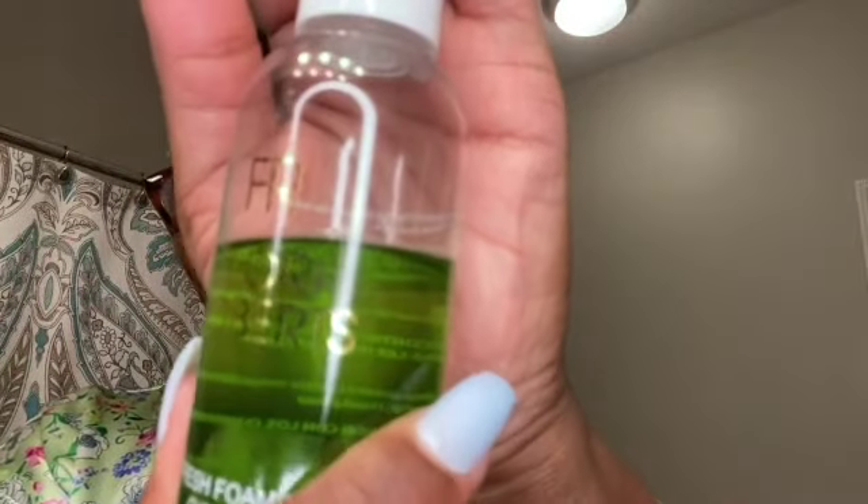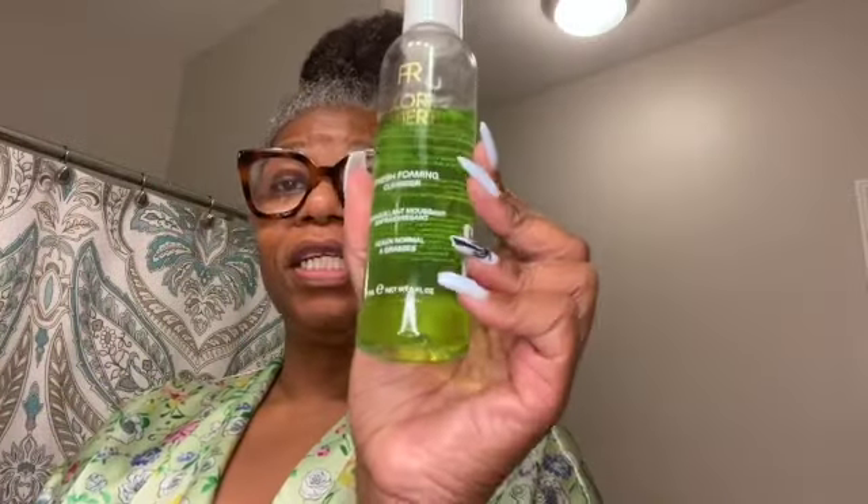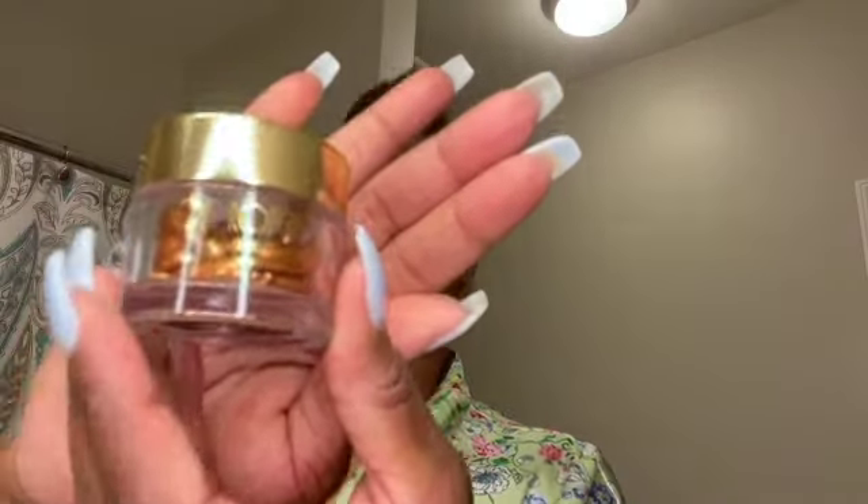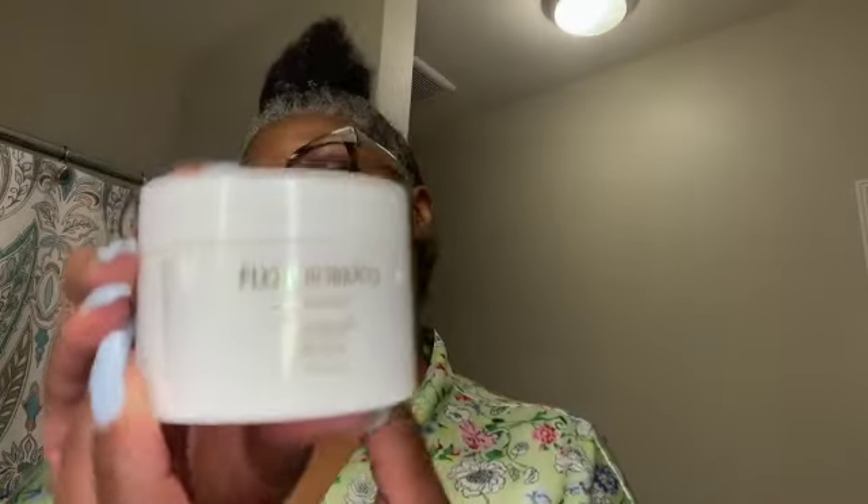Stay tuned. Okay, these are the products that I will be using tonight. I will be using the Flori Roberts fresh foaming cleanser, the Flori Roberts double-O complex astringent which will be the toner, the Flori Roberts vitamin C capsules — little capsules — you just twist the little top portion off and they ooze out. Then I will be using the Flori Roberts My Everything Cream. Those are the items I will be utilizing tonight in order to cleanse my face.